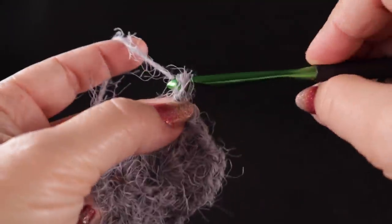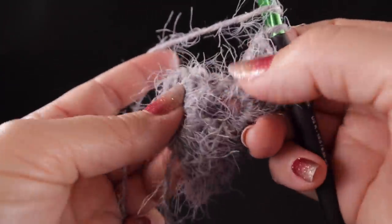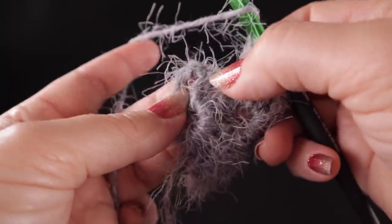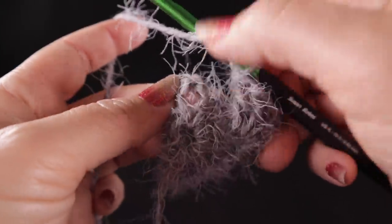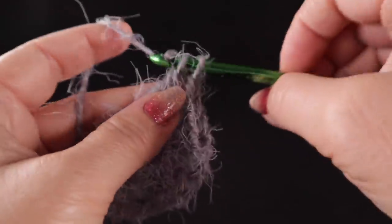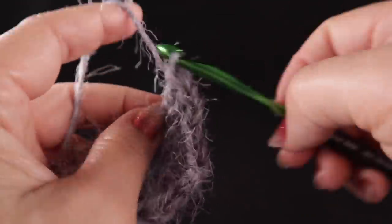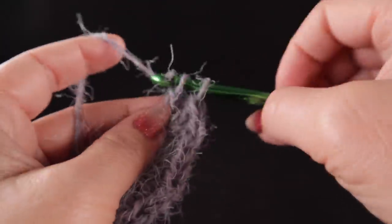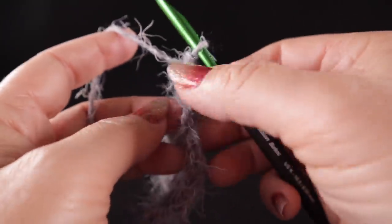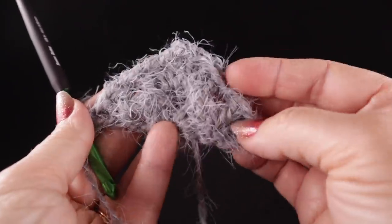After the corner, chain one, then work right in the chain three space from the first row and work three double crochets. You should now be able to see a well-defined triangle forming — and this is what we're going to continue to grow throughout the entire project.